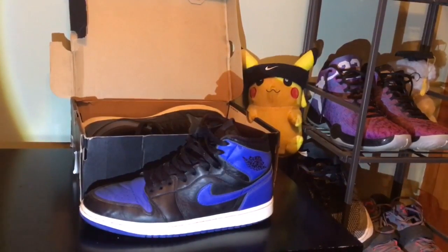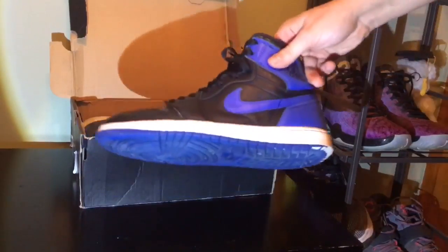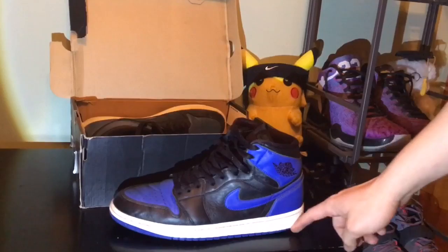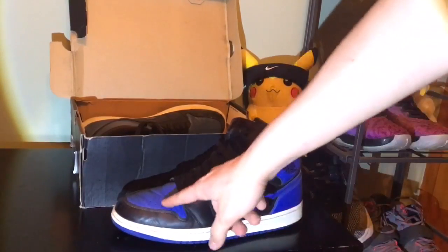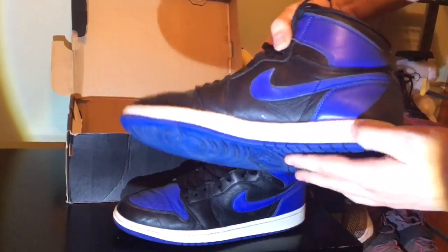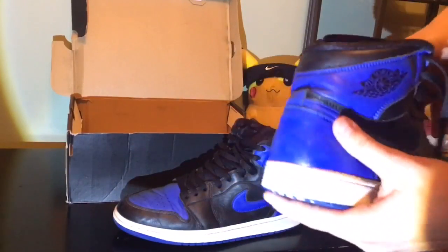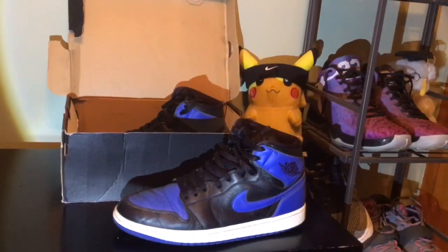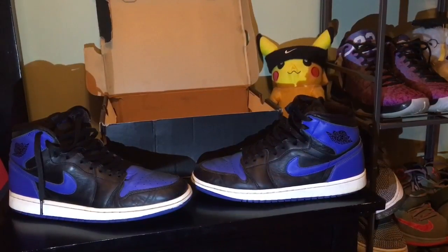Now about these — yes, I know these are hella beat. Creases up the ass, both shoes. The other shoe has a pretty bad scuff, but you know what, I picked these up for a steal and I plan on restoring them. Stay tuned on my channel, you're going to see a restoration soon. I'm going to whiten up these midsoles, maybe fix the paint, and I'm also going to have a video coming out on how to de-crease your shoes. Here's the other sneaker — this is the pretty big scuff I was talking about right here.